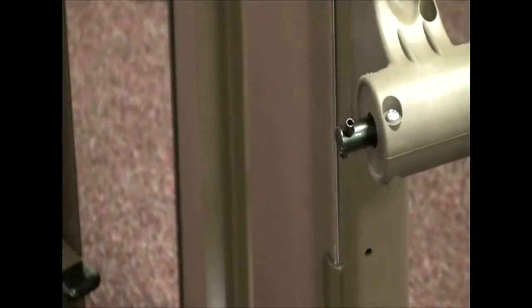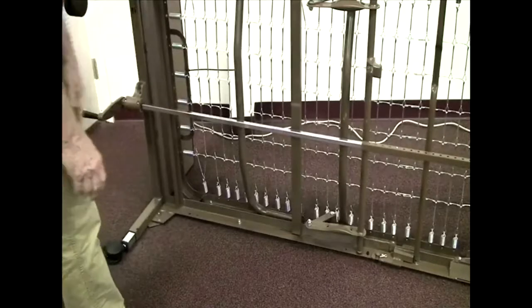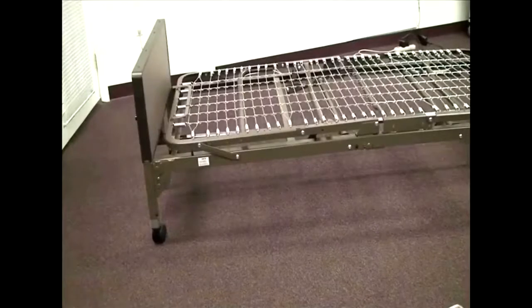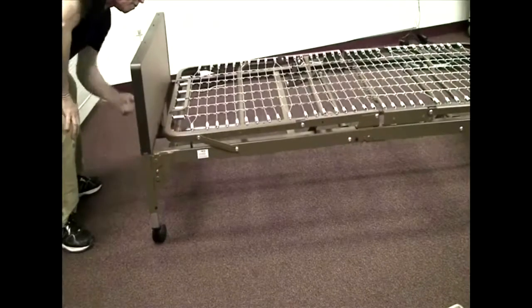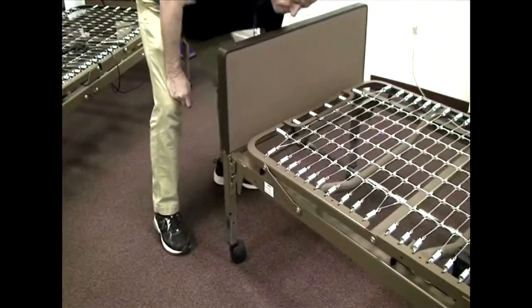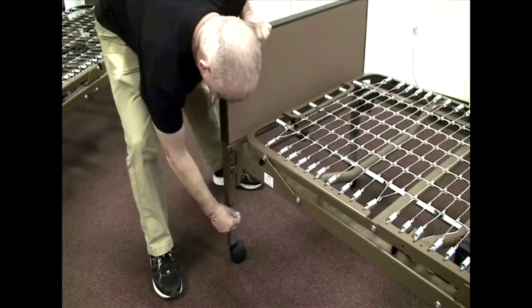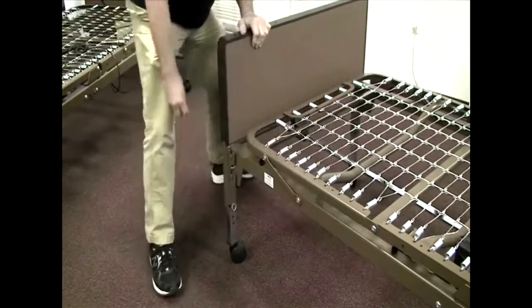Underneath the headboard you'll find a gearbox with a shaft sticking out with a pin through it. Take the end of the high-low bar and slide the slots over that pin. Then take the other end of the high-low bar, compress it, and slide the slots on that end over the pin on the footboard. Now take the hand crank and crank the bed up, making sure it moves up evenly both side to side and end to end. Crank the bed to the desired height, then take the four pins with rings attached and insert them into all four legs at the highest hole available as a safety measure.